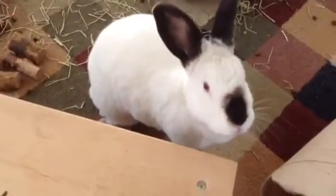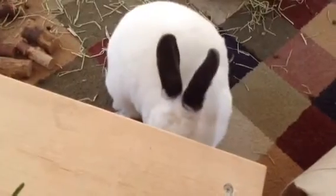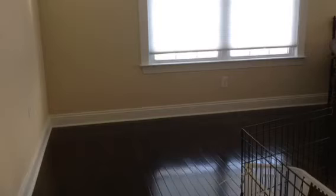This is my big bunny, and today I'm going to show you how to make an indoor pen for your bunny. So this is where we're going to set up the bunny pen. We just have a hardwood floor, but you could also do this on carpet.